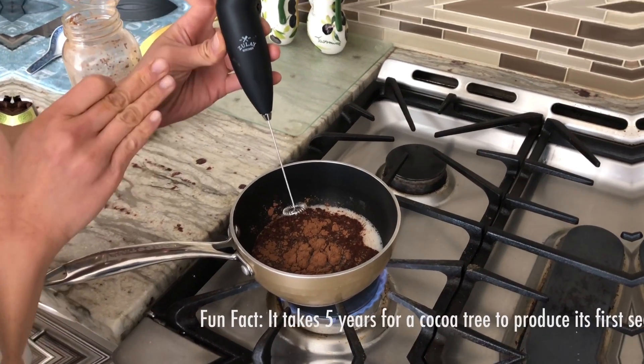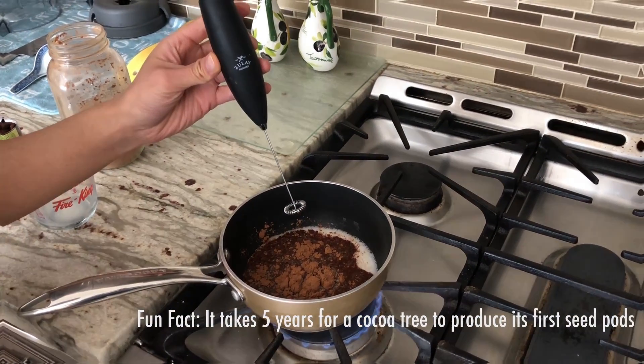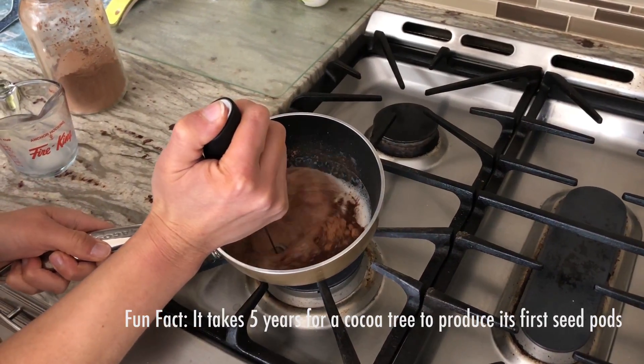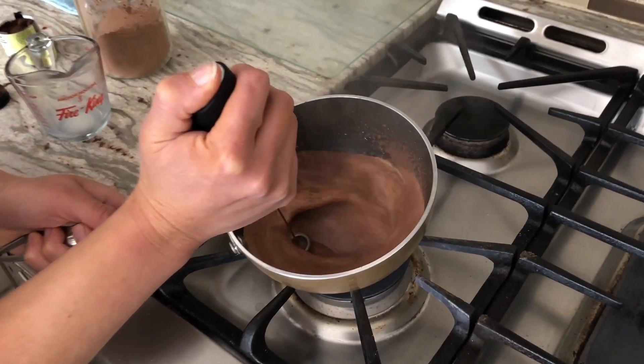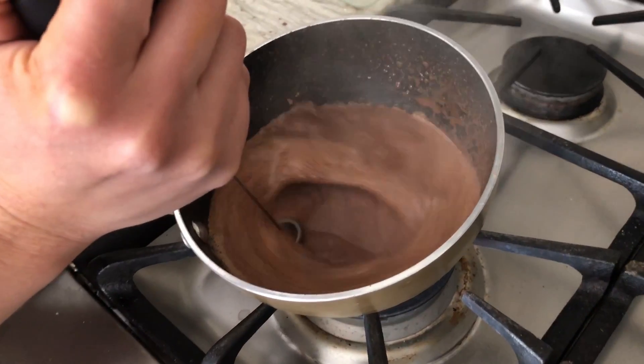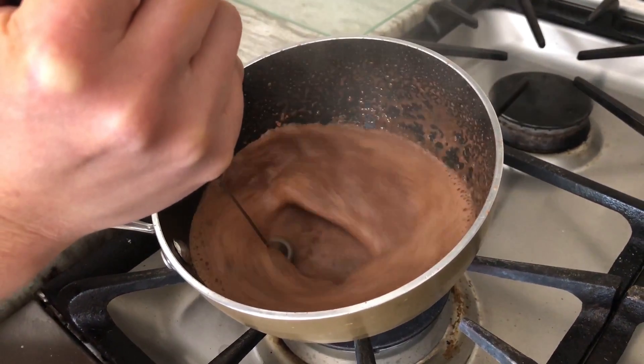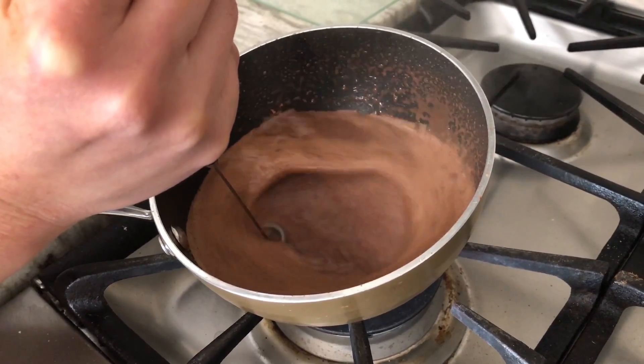We're going to use the Zoulet Kitchen Milk Foamer now, so just make sure you turn off the stove, and then we're going to foam. I used original almond milk, so it has a little bit of sugar in it, so I'm not going to add any additional sugar. But if you use unsweetened, you can go ahead and add some honey or maple syrup at this point.